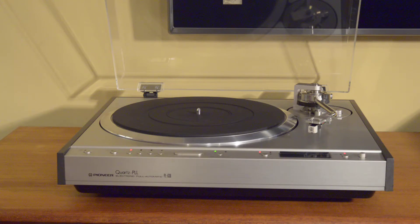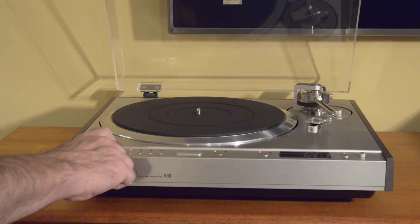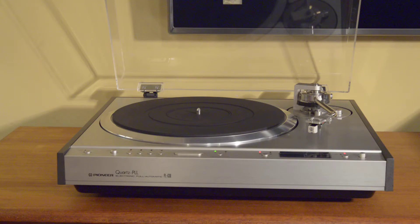It is fully automatic, but also can be fully manual. If you take off the automatic controls — and it has a switch for that — it's fully manual, meaning it doesn't even pick up at the end of the record.